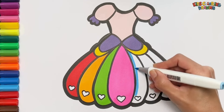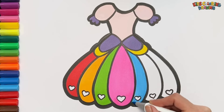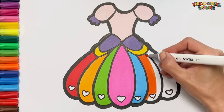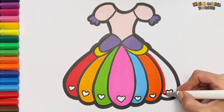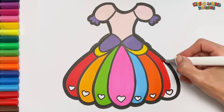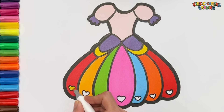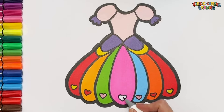Blue color. Orange color. Red color. Blue color.